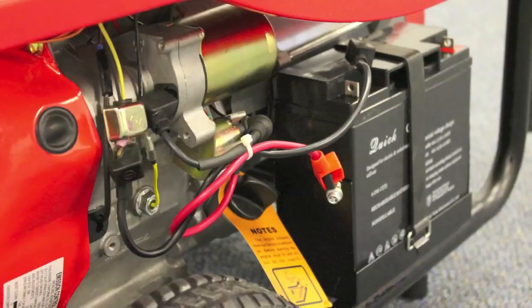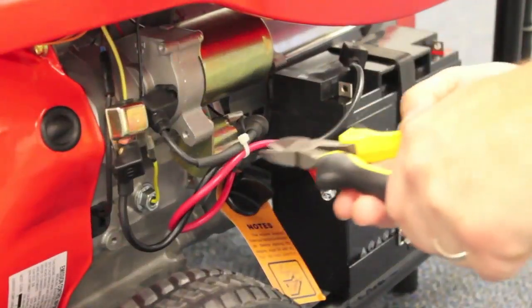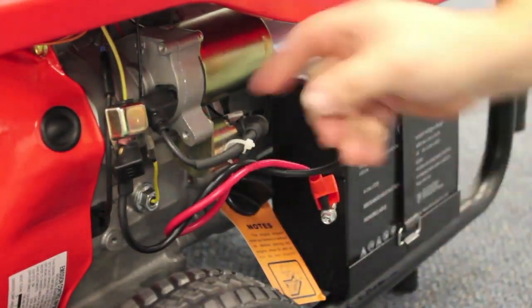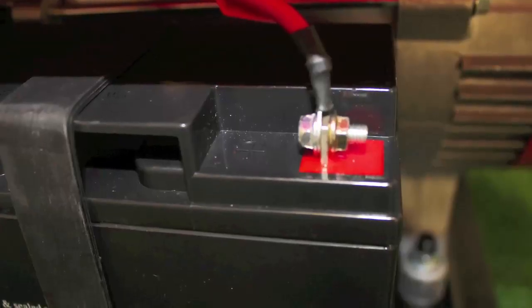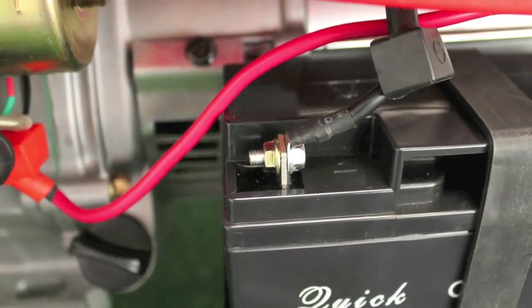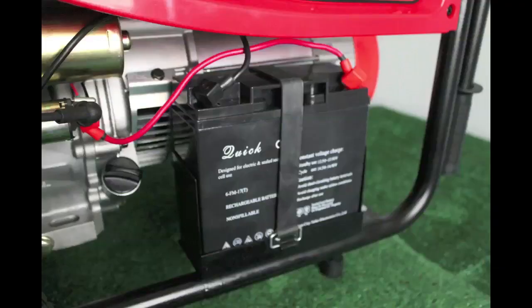To connect the battery, remove the mounting nut and bolt from the battery cables. Carefully cut the zip tie holding the cables in place. While the battery is still in its cradle and strapped in, carefully connect the red wire to the positive side of the battery, then connect the black wire to the negative side. Push both plastic cover protectors over the terminal connections to prevent any sparking.